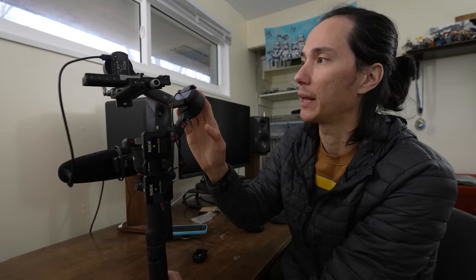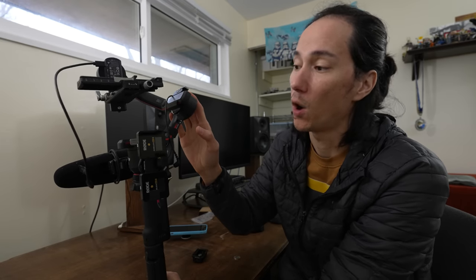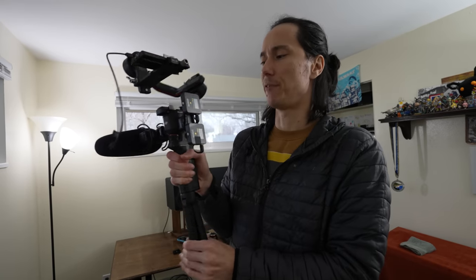I could have done this earlier but I didn't want it to get even more heavy and unwieldy than it already is. But it's just such a clean way to connect everything that I figured I might as well give it a shot. This is the DJI RS3 and I've been very happy with it.